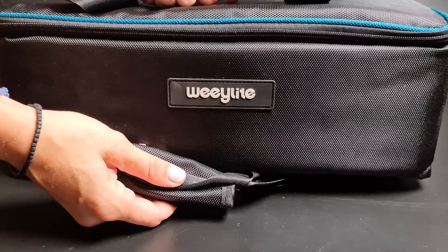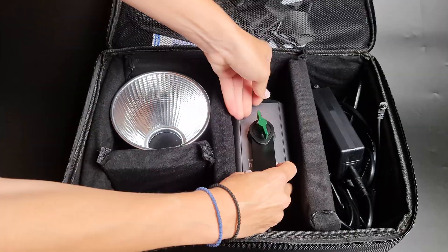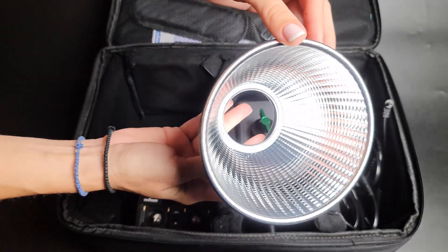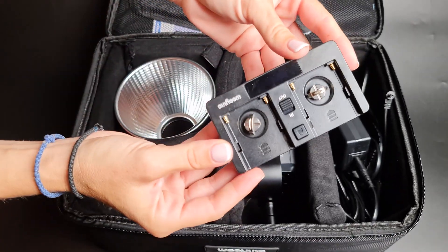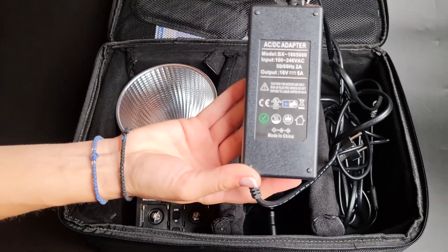Hello everyone and welcome back to another video. Today we have the WeLight Ninja 300 for a review. The WeLight Ninja 300 is a small and exquisite, powerful LED light with 18-watt power of high brightness.